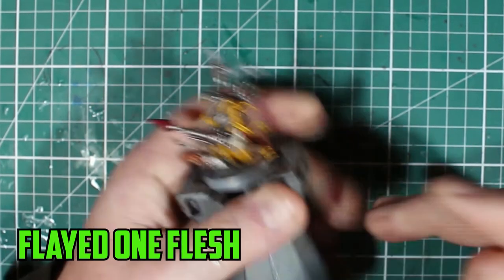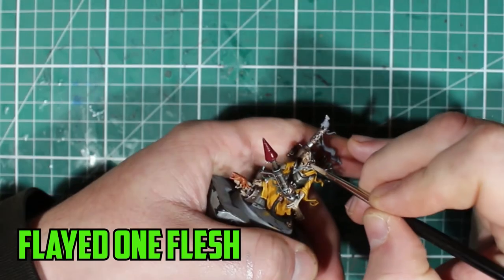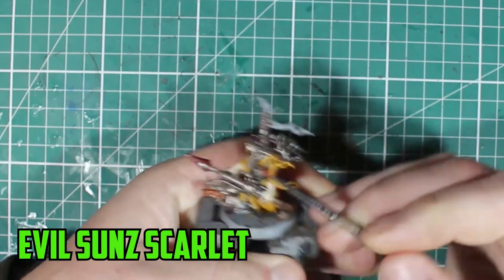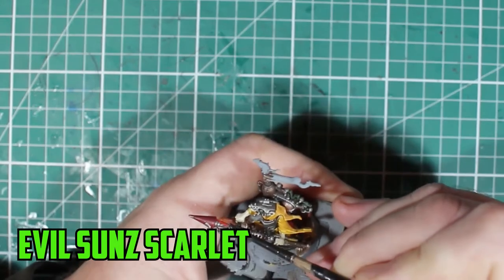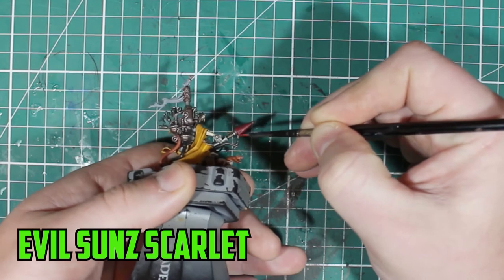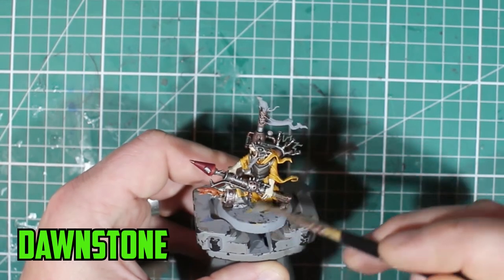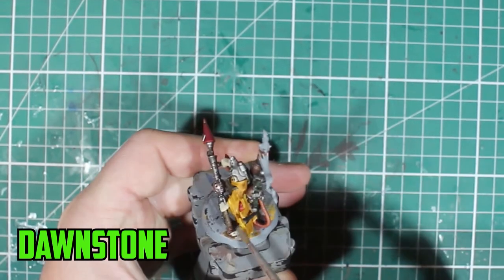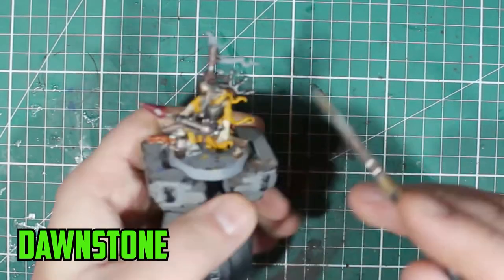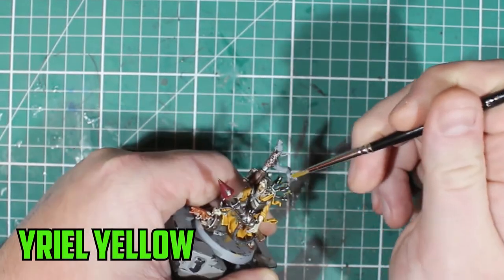For highlights over the skin I used Flayed One Flesh, trying to get used to brighter skin tones instead of just going with the usual Bugman's Glow, to re-brighten up the skin a little bit. For highlights on the top of the rocket I used Evil Sunz Scarlet along the edges to make it stick out, and his pouch on the back also got Evil Sunz Scarlet. Then a dry brush of Dawnstone over the Abaddon Black cable parts of the gun — I always find it tricky to highlight individual parts like that, so a really light dry brush of Dawnstone works really well.